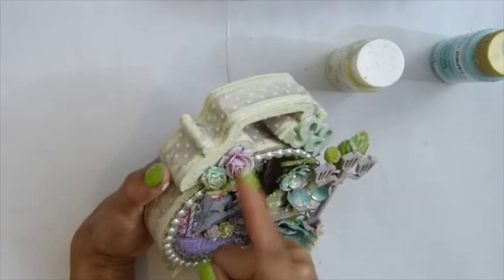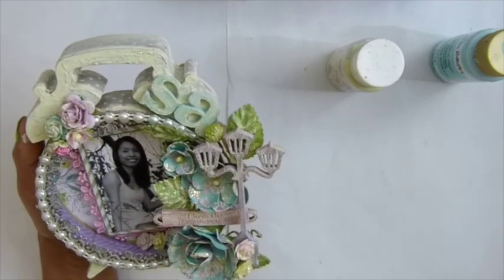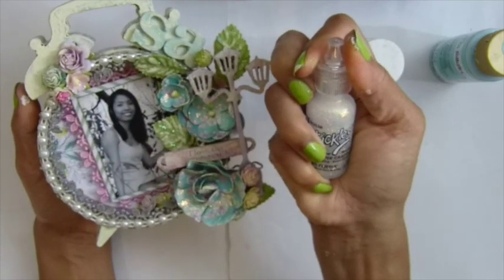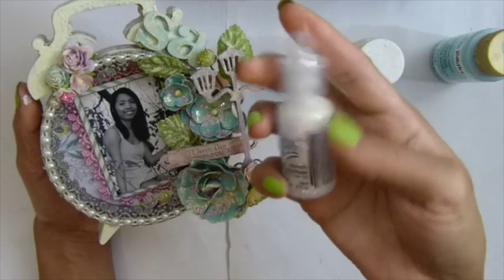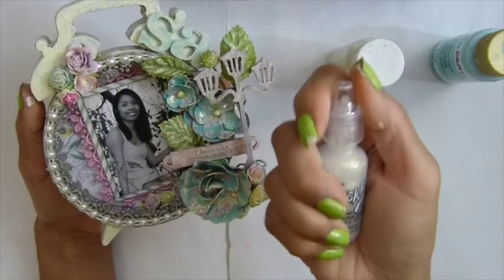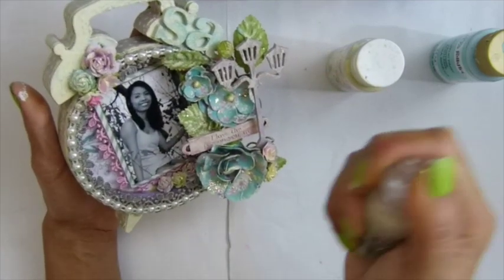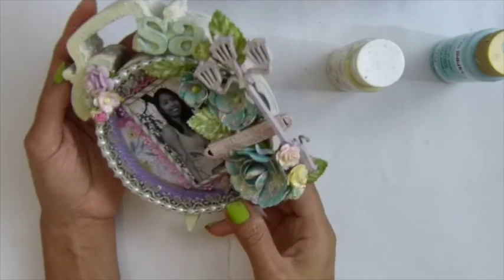I dabbed all the color paint on these flower leaves. And then I used the icicle stickle here on all my flowers. You know what, I've gone through a lot of these — I need to buy a whole bunch more. I had six of these and I still haven't have enough. I need more. I should buy like maybe 50 bottles or something.